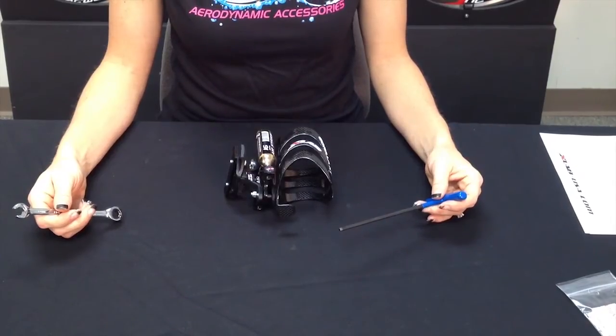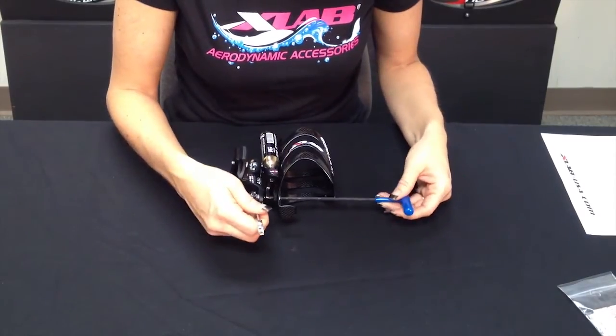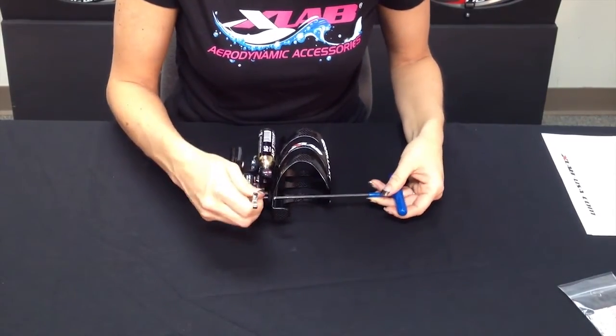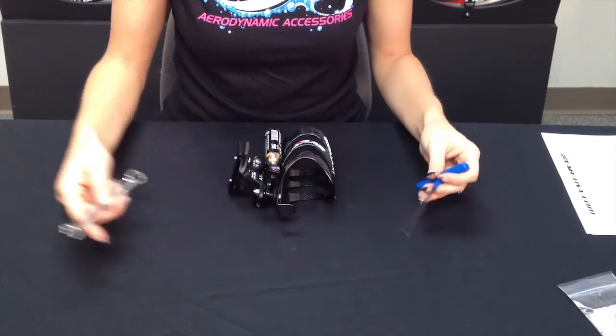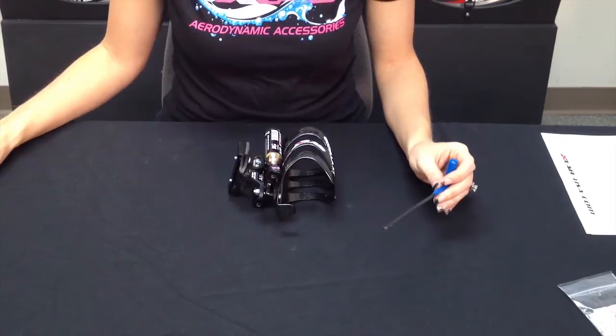Now that you have all of your components in place, go ahead and tighten it up with your 4mm Allen wrench and hex wrench. Then go back and tighten it down with the torque wrench at 30 inch pounds.